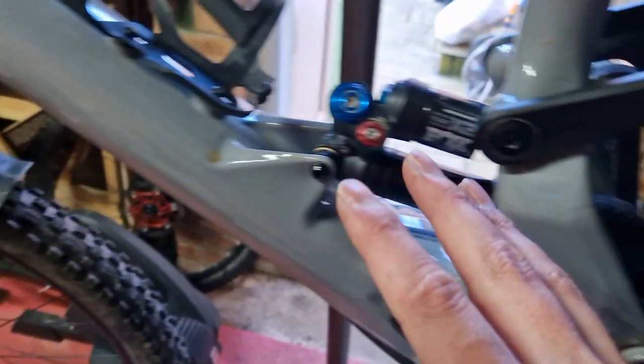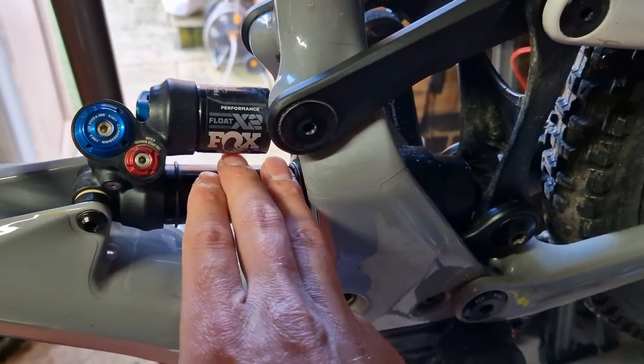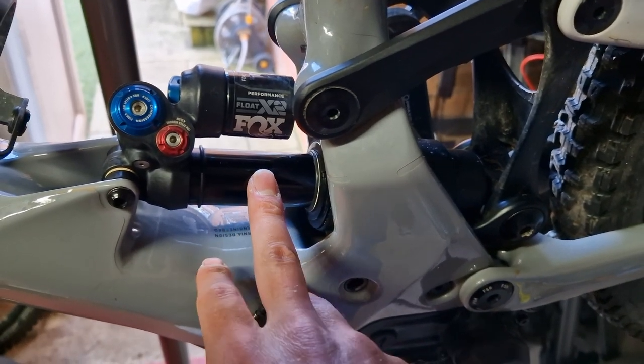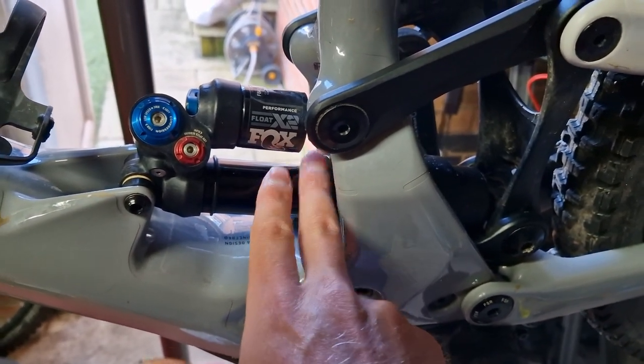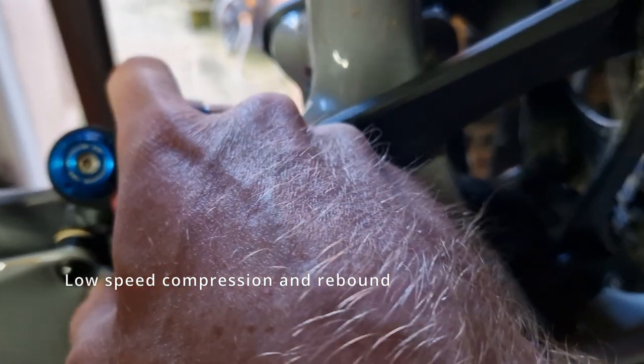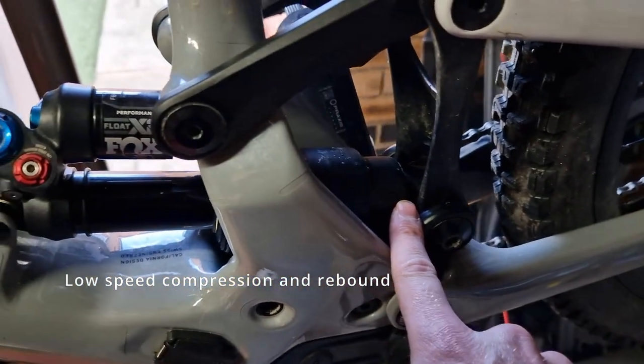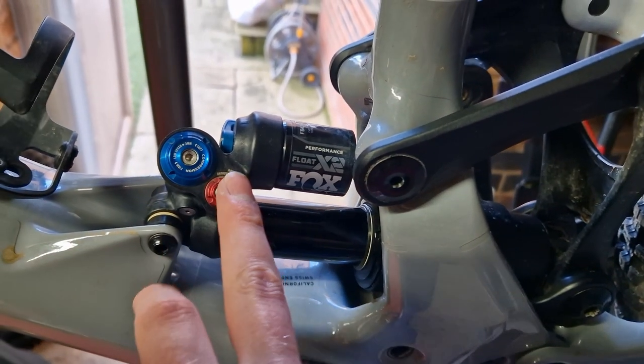Now with the rear shock, it comes with the Fox Float X2 Performance Elite — it's just a performance. This doesn't have much adjustability, which is a bit weird. The front is really highly adjustable but the back end isn't, and this has only got two adjustments apart from the lever that no one uses — I call it the lockout lever. So there's no real adjustability apart from those two.